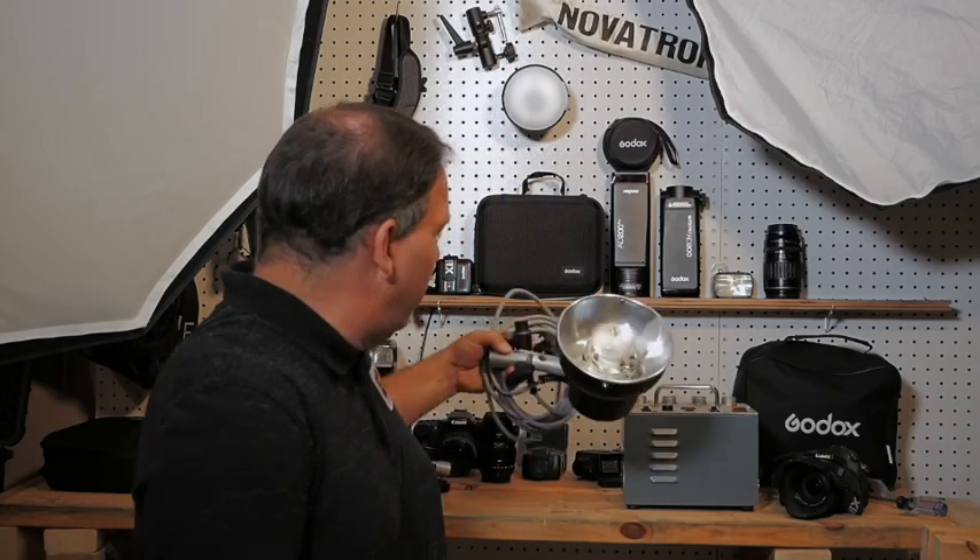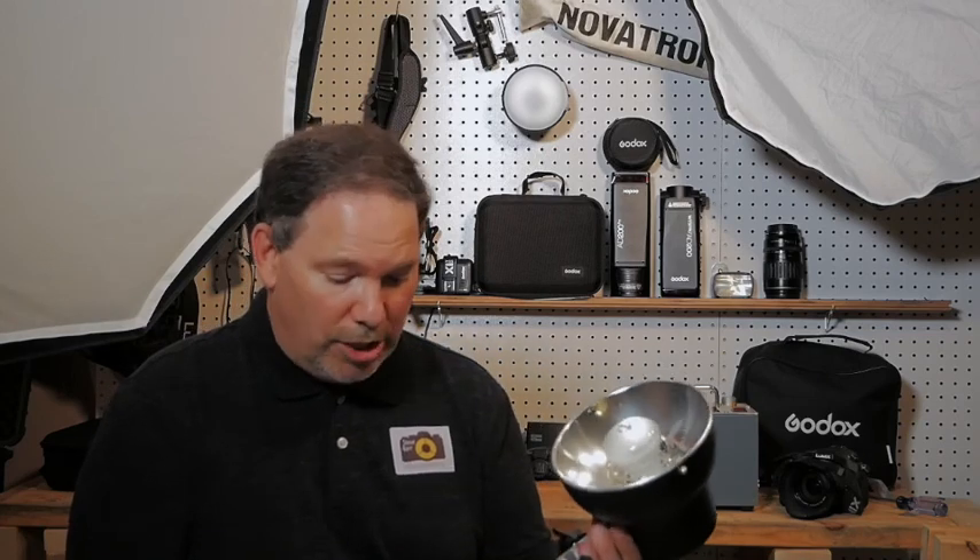Look these up. If you're starting off and you want to get into some studio photography, go on eBay, just search Novatron — or just Google it and you'll see a bunch show up. It's a good, easy, cheap way to get into it and try it.